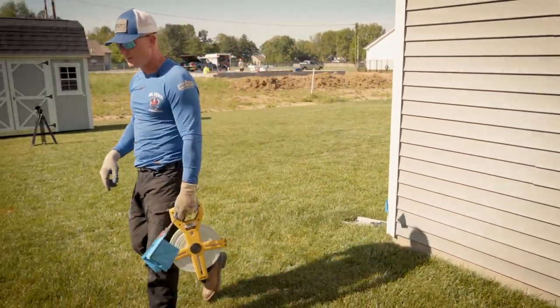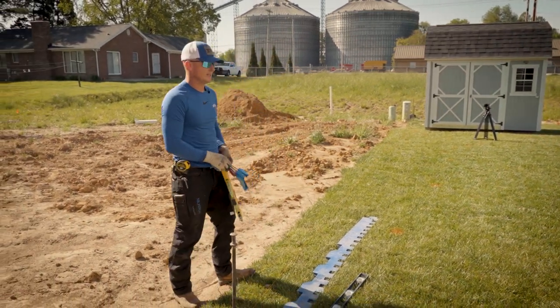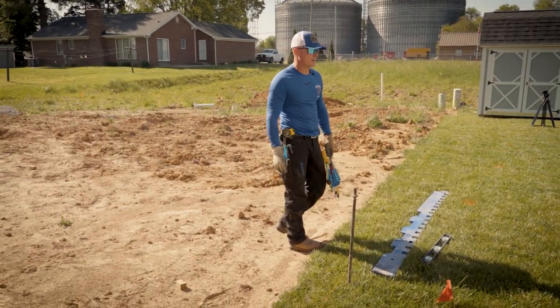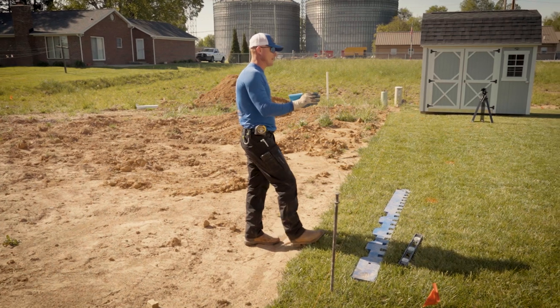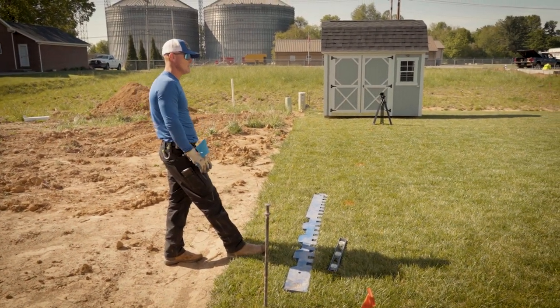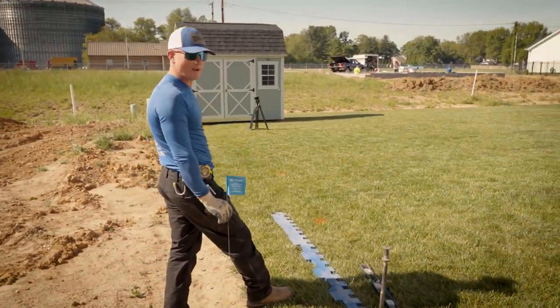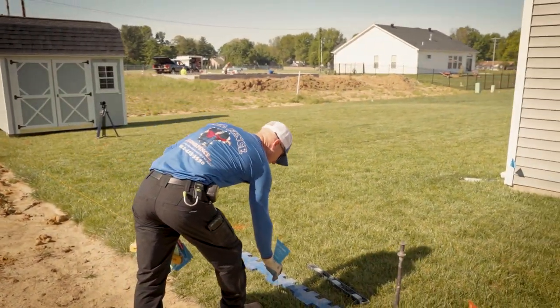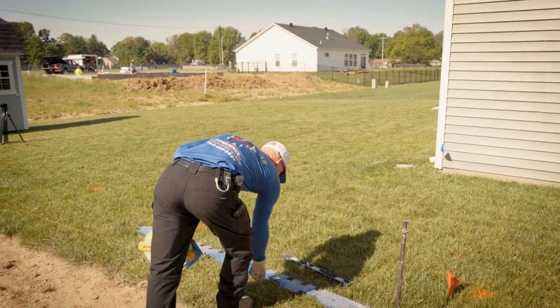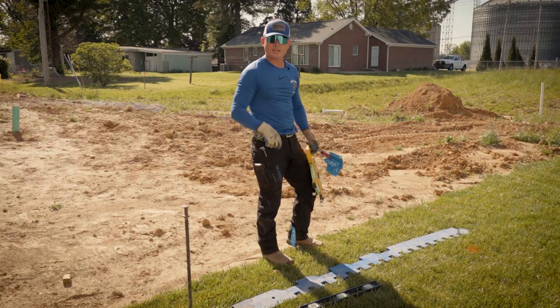Coming out through this property line — they actually had a string line already up, which marks the property line. I want to make sure I'm 90 degrees to the house. I can do that by sighting down the side of the house, finding the edge, and coming back four or five inches. So this is going to be the outside corner of my post — the aluminum post goes right here.